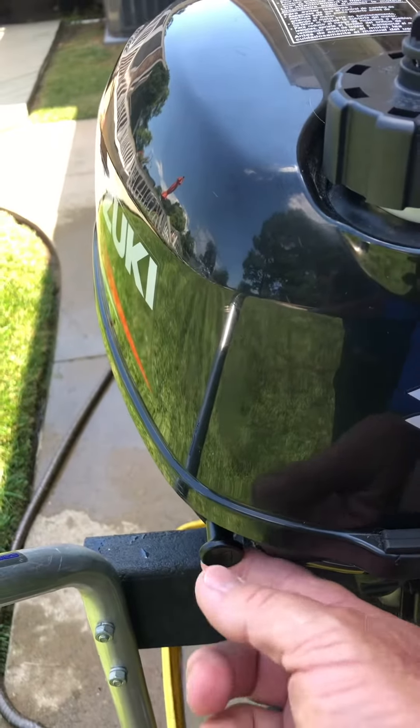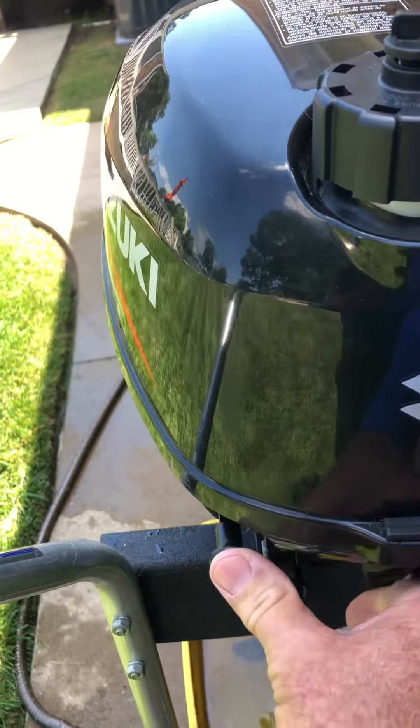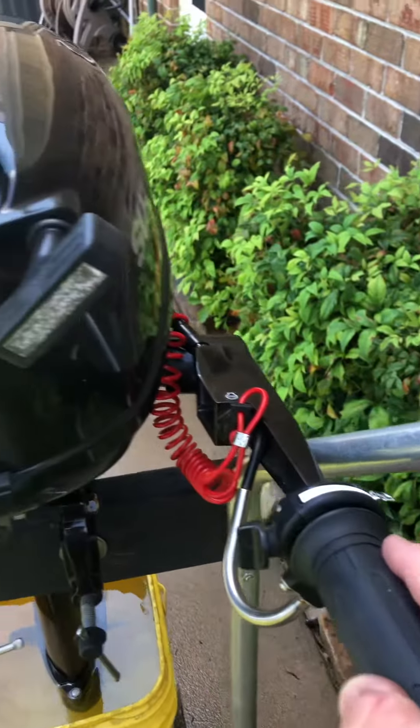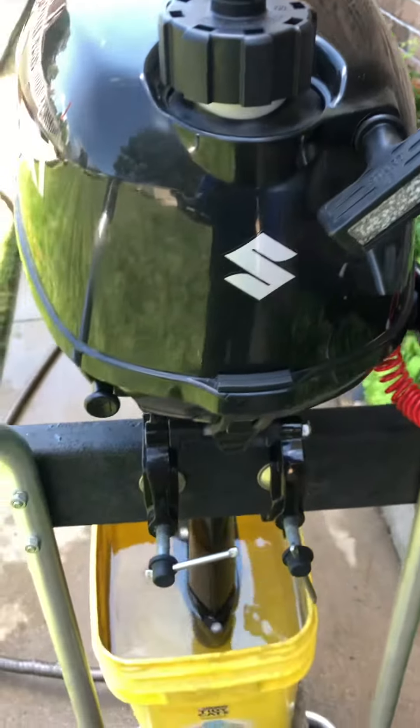If the engine's cold, you pull the choke. If it's hot, you push the choke in to start it, and you turn it to the start position over here. It's pretty much that simple.